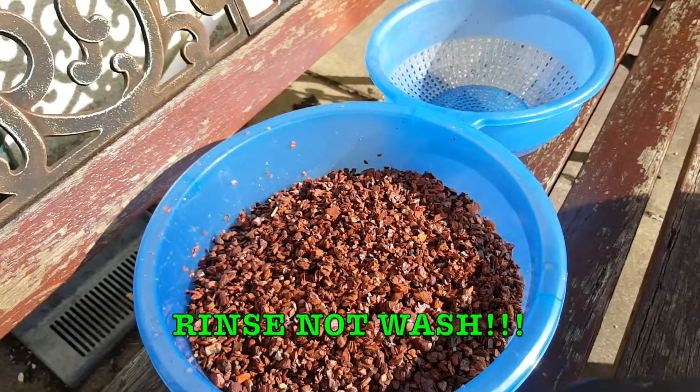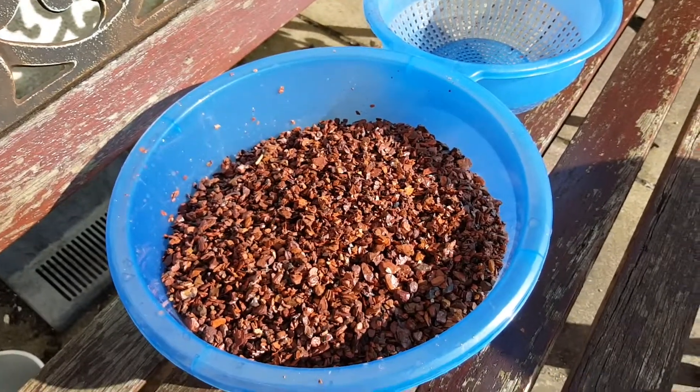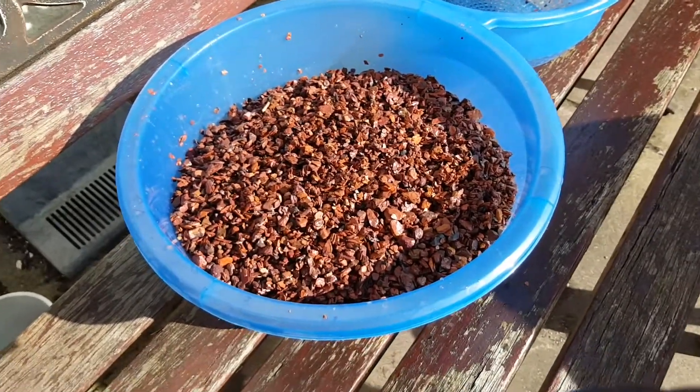You only want to wash it a couple of times. If you keep washing it until your water becomes clean, you take all the nutrients out of it, which is the reason why you're putting it in there in the first place — so not such a good idea. But lovely substrate!